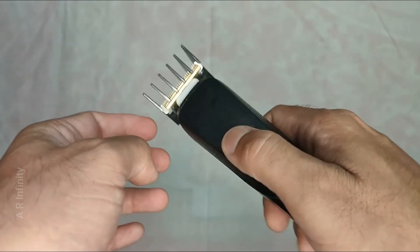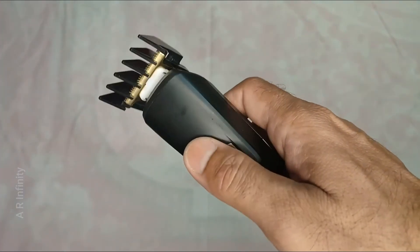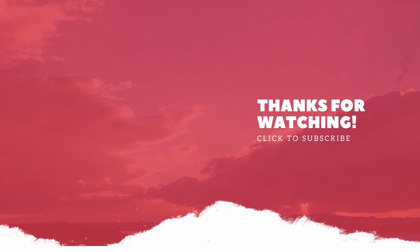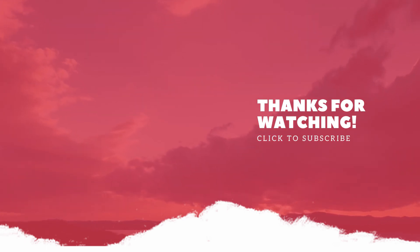This trimmer is priced at $1499. You will find the purchase link in the description below.